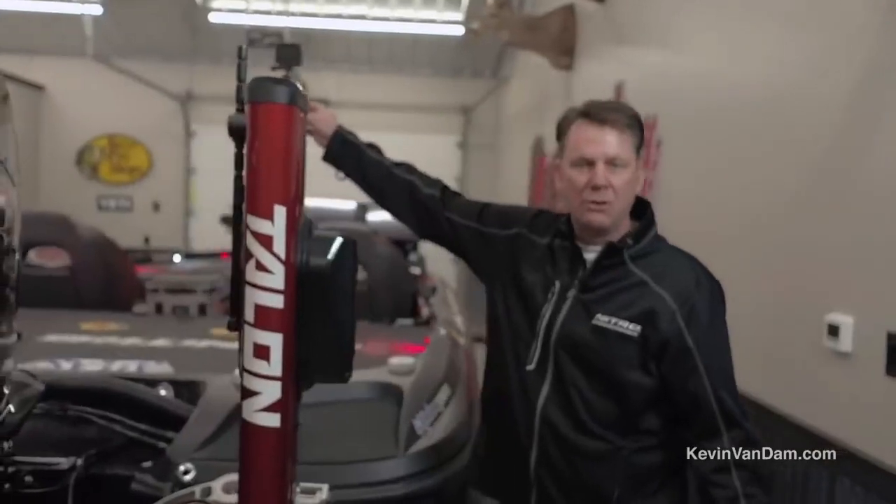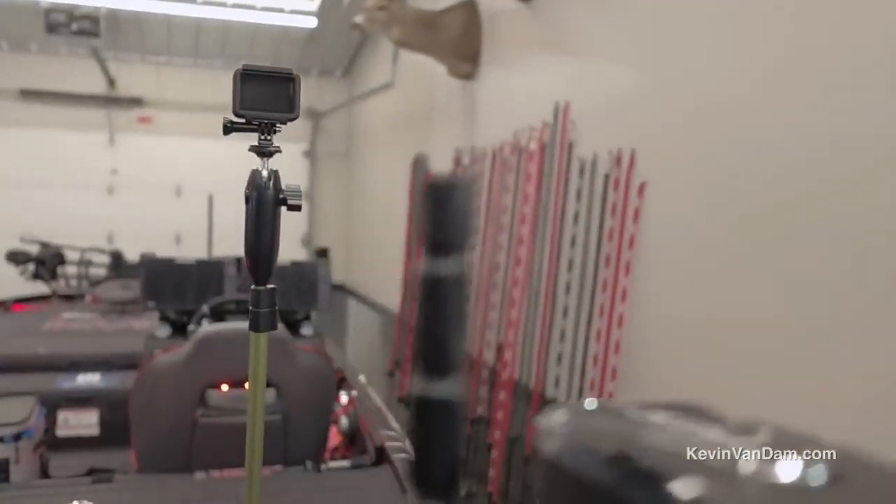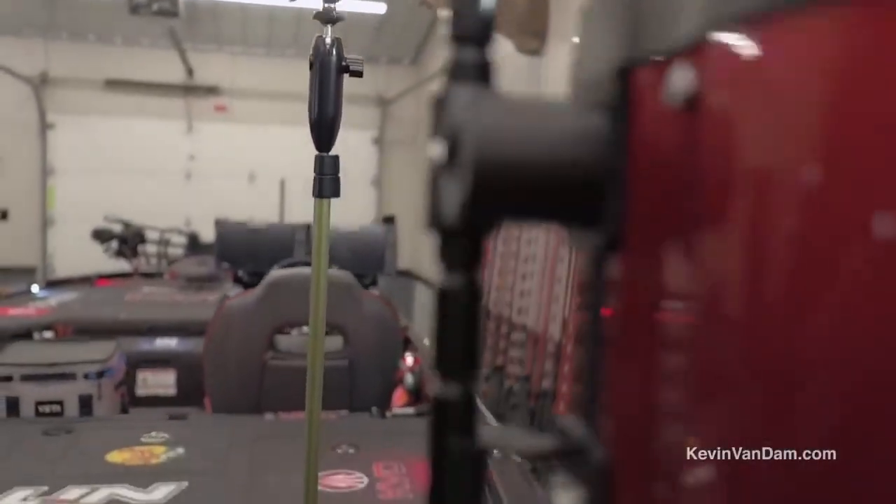It's got USB ports, so you can charge your camera from it. If you ever need to charge your phone or anything, there's another port for that too. So it's just a great setup.